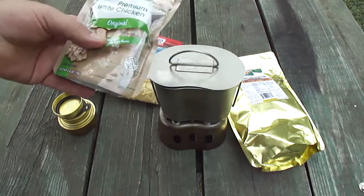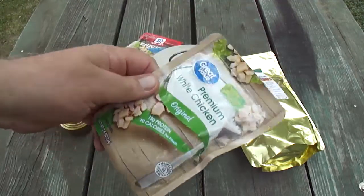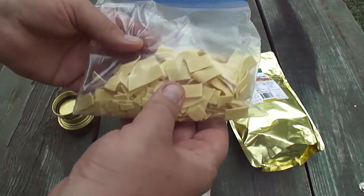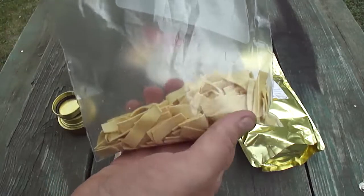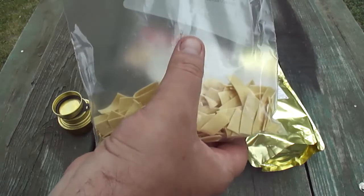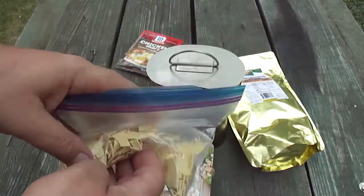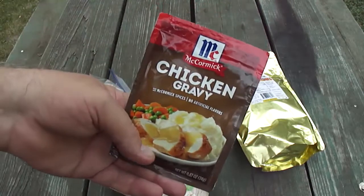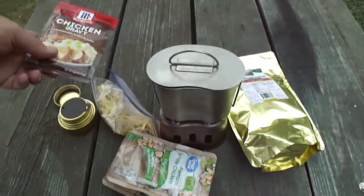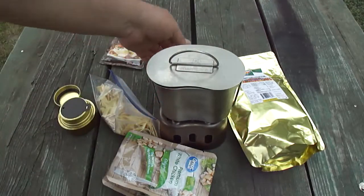So today's recipe, we're going to use these packets of chicken — premium white chicken, 2.6 ounces per pouch. I've got two of them here. Egg noodles, home style egg noodles. I kind of crushed them up a little bit, so it's about a quarter bag — this is the quart size freezer Ziploc bag. I have some McCormick chicken gravy, 0.87 ounce, and you use one cup of water, so about half a canteen cup of water should do.